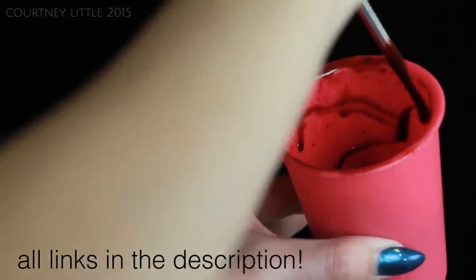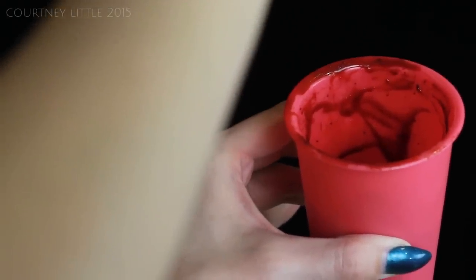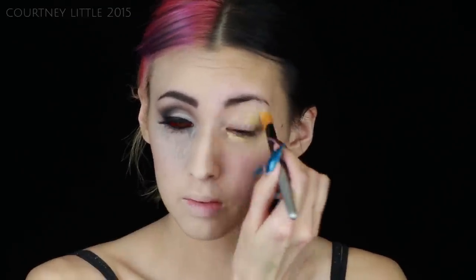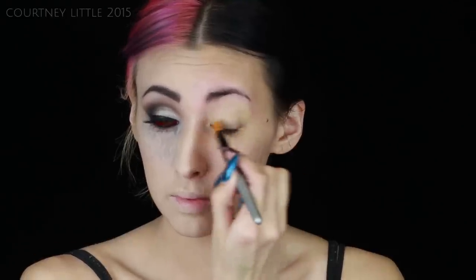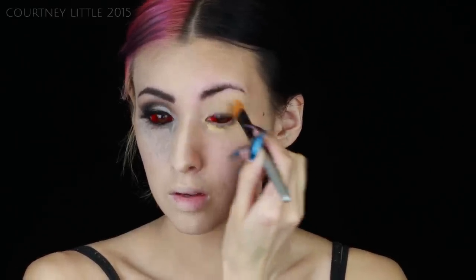I'll also leave the link to the blog post for my homemade blood recipe, so if you want to transition into a vampire keep on watching. I've done half the face already and I used Katherine's eye makeup from the masquerade party as inspiration. As per usual, I'm applying my Kat Von D High Voltage eye primer to both my lid as well as underneath my eye — this will help our eyeshadow stay in place and not crease throughout the night. I'm using a concealer brush to blend this in.